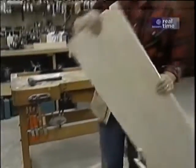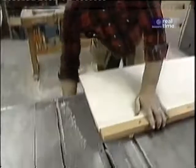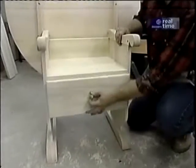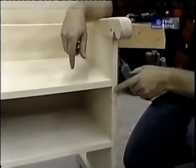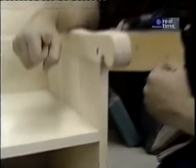This other blank is for the seat and the drawer support — same operation, different length. Now I'd like to show you how the seat and the drawer support are attached to the sides. It's a sliding dovetail joint that goes all the way through. Not only does it look nice, but it's never going to pull apart.